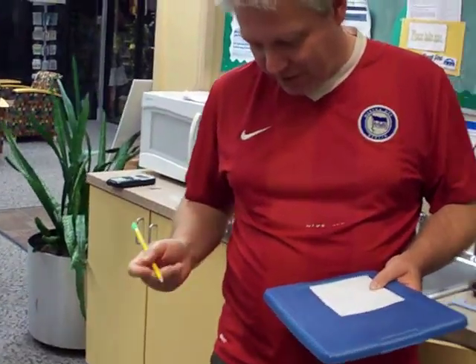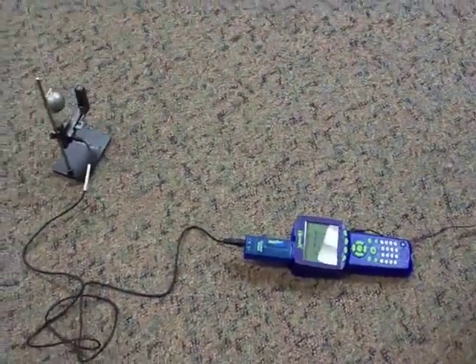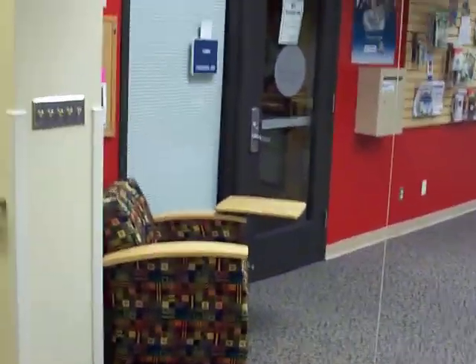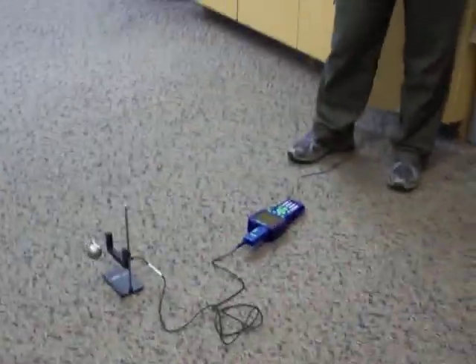This is a very long pendulum, and while I'm talking here, I'm writing the numbers down that I'm reading off here. We measured this one earlier — all the way up there if you want to film all the way up. We suspended it from way up there and measured the total length of 415 centimeters.